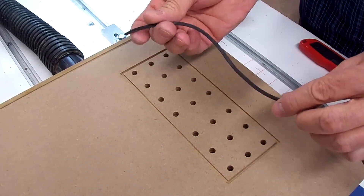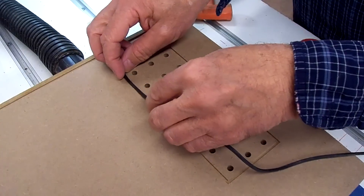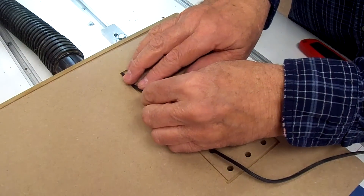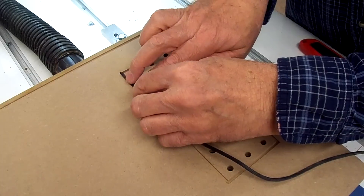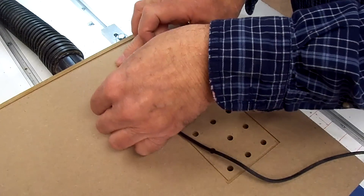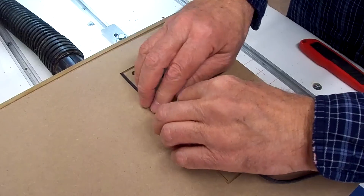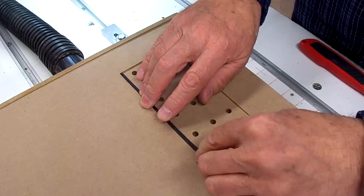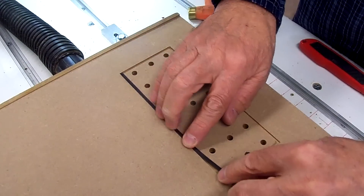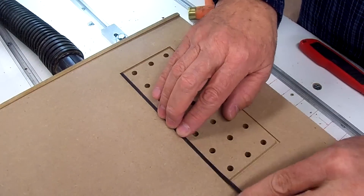This is just an eighth inch door screen gasket, like for screen doors, I believe is what it is. I routed about half the depth of what the rubber is in thickness.